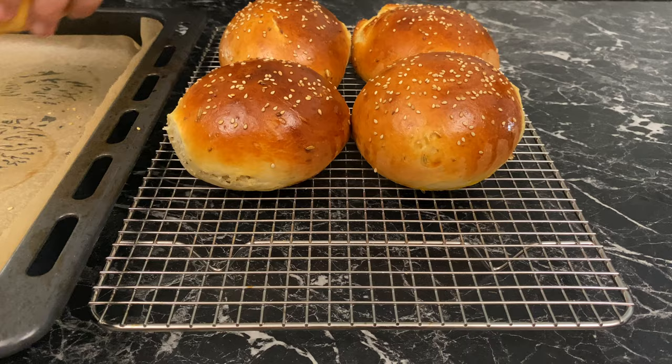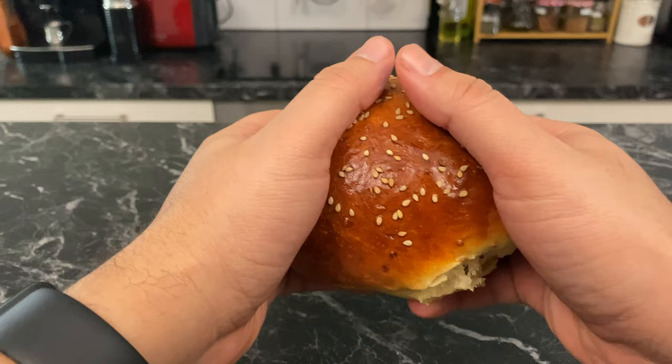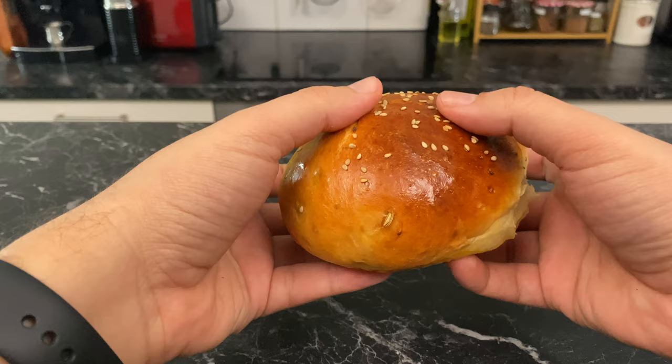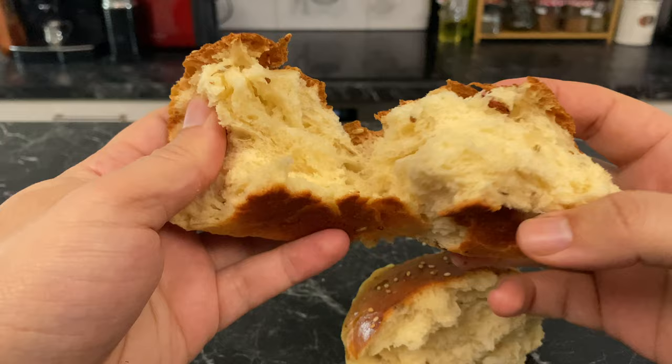Immediately after you take them out of the oven, put them on a wire rack and let them come to room temperature. And that's it — we're done. The buns are very bouncy, very soft. The crumb is light, airy, and fluffy, faithful to its brioche heritage with a beautiful Moroccan aromatic twist. Eat it as is or with marmalade and enjoy.